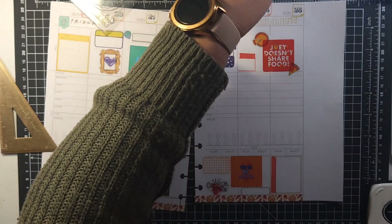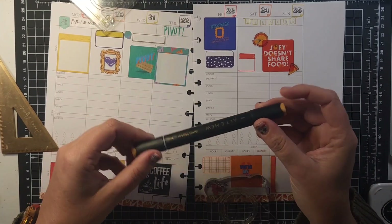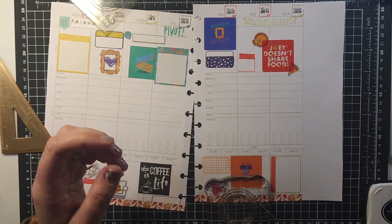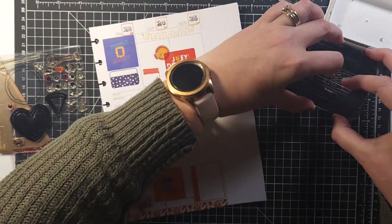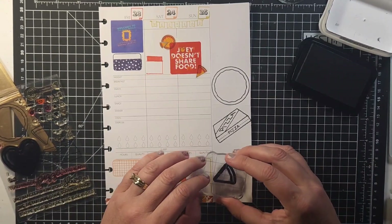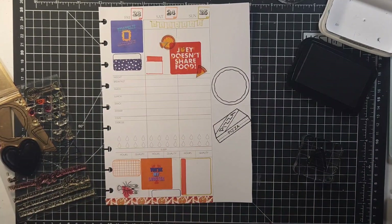I said Copic but I don't actually have Copics — I have Altenew, but they're alcohol markers. I'm going to kind of mask this side because I'm going to layer the little pizzas all around, so I'll just tape this down to use as a mask.